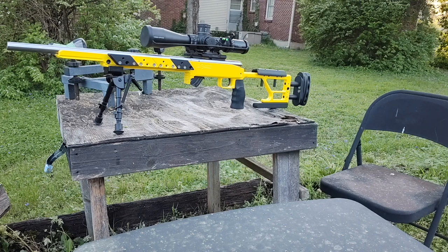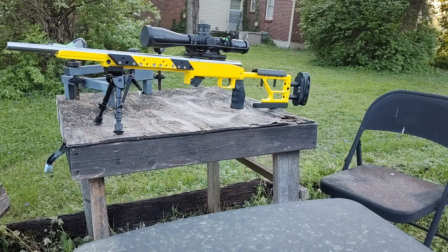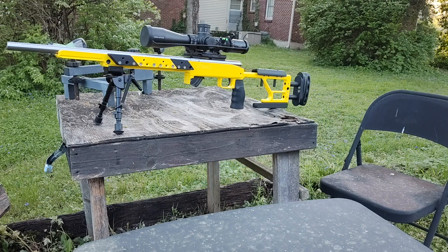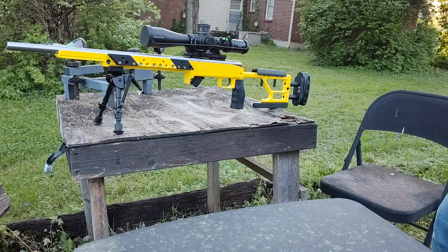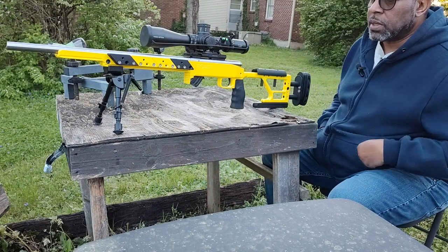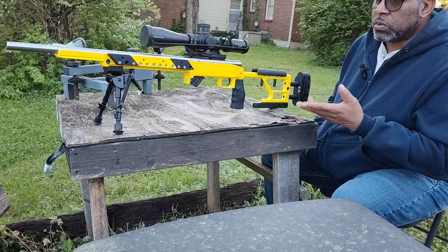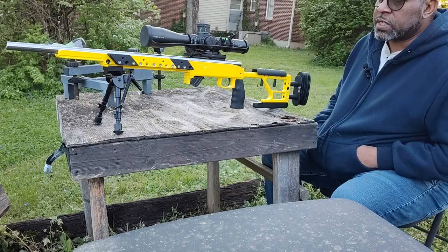What's up YouTube? Meet Yellow Jacket — my PDC Custom Chassis with my Savage Mark II action. I thought I'd give you a little more information for those of you who don't know about NRL and why some people choose to go with a chassis over a stock.